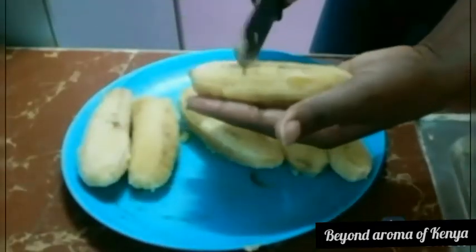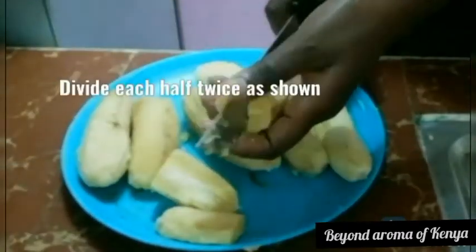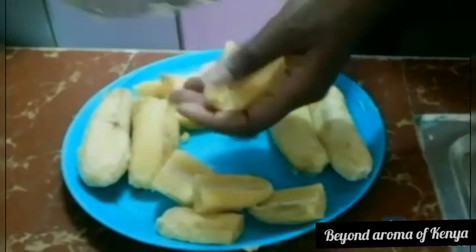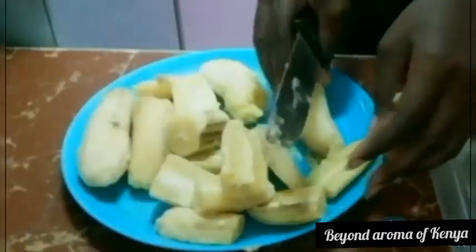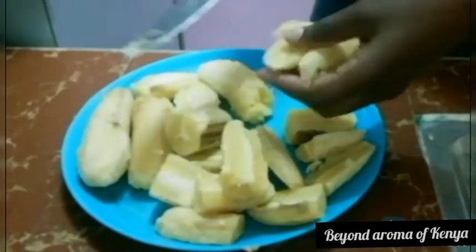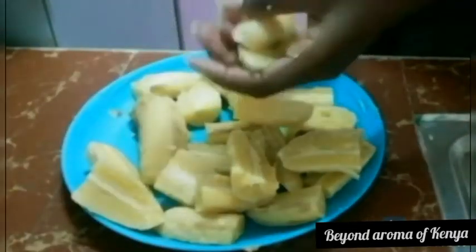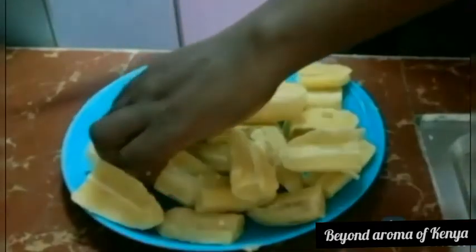As you can see, the bananas are ready and I've already cleaned all of them. I'm going to divide each banana in half, and then cut each half across again, as shown in the video. So as you can see, I'm clearly showing you how I'm cutting them. I'll set them aside and be right back.